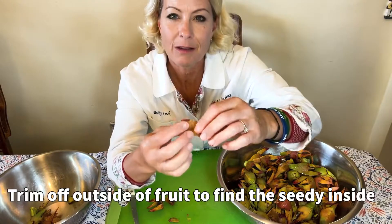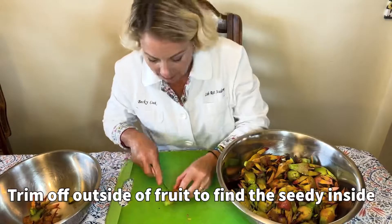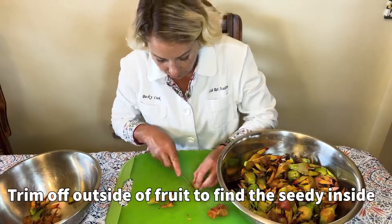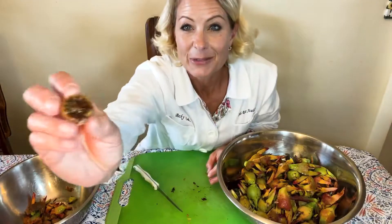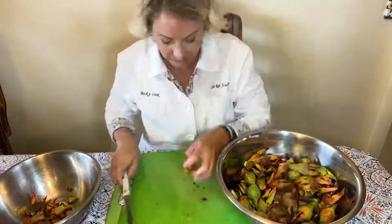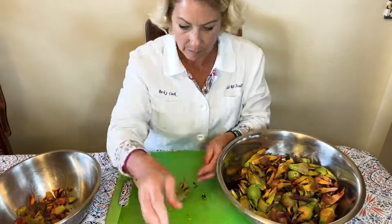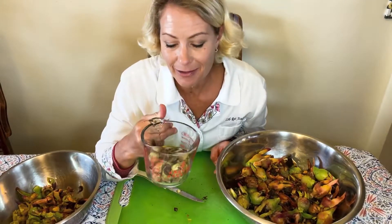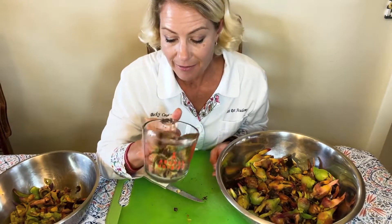The ones that are more brownish — you can actually peel off the outside a lot easier, just cut off the top. This one's really ripe. So I've done about 25 of these sour figs and it's filled up about a cup, so I'm going to need to do another 25 of these.